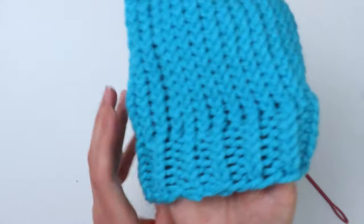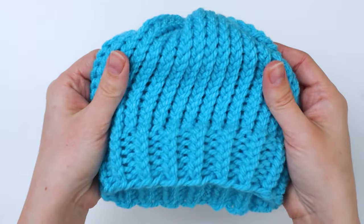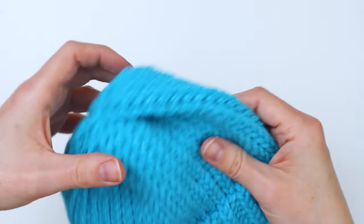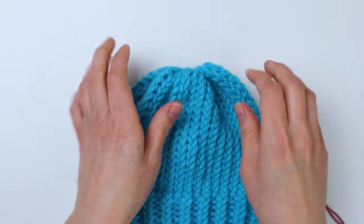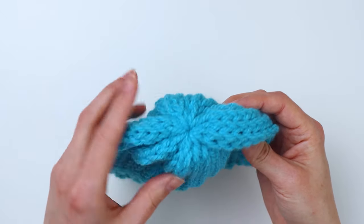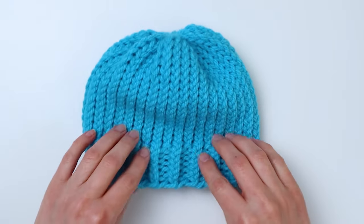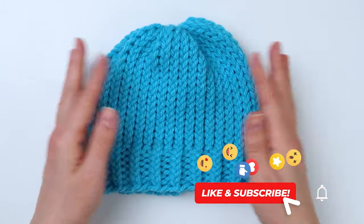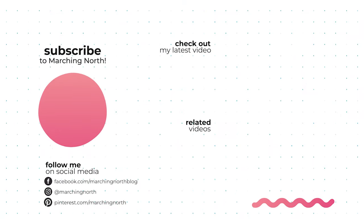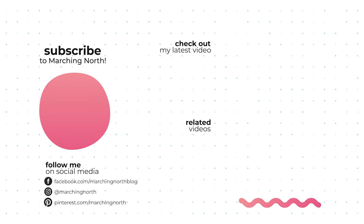Your loom knit baby hat is now complete! This hat is probably good for an older baby or maybe even a small toddler, and you'll find all the size information in the description below. It's also a perfect hat to add a little pom-pom to — I'll link to a tutorial for how to make your own pom-poms. I hope you enjoyed today's tutorial, and if you did, please be sure to like, comment, and hit subscribe so you don't miss any of my future videos. Thanks for watching!